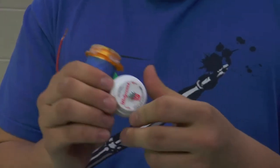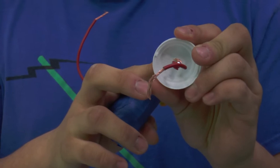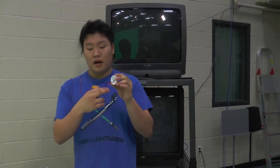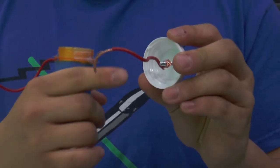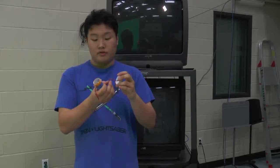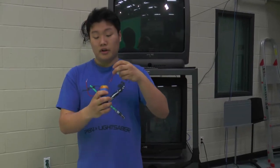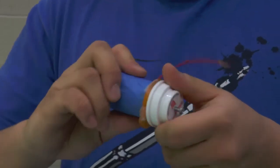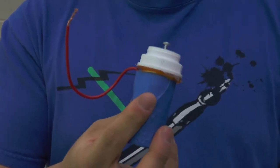With your lid, drill in or poke in or screw in a screw. On the inside, wrap wire around it so you have a nice good contact. Strip the other side so that when you put it in, it actually touches the metal inside. Put it in, screw it up, and you have yourself a Leyden jar.